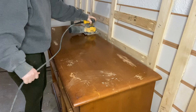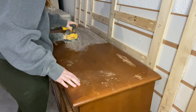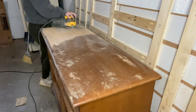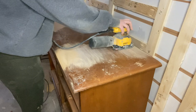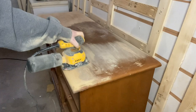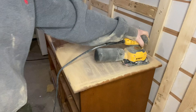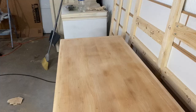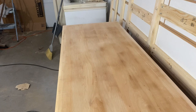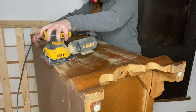At this point I took out my DeWalt palm sander and I'm getting this top sanded down to raw wood. My original plan was to sand the entire piece to raw wood since it is already a completely solid wood piece, but I did run into a problem later which I'll talk about. For the majority of the sanding I was using 120 grit — this grit is perfect because it's tough enough to grind through the old finish while still leaving the surface pretty smooth. I chose to sand rather than strip, and after about an hour the top was completely sanded down.